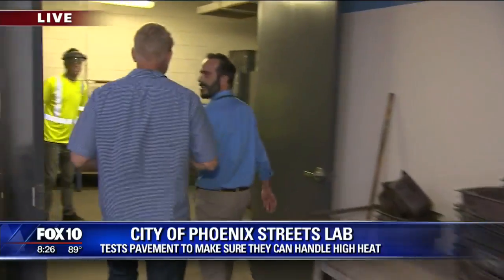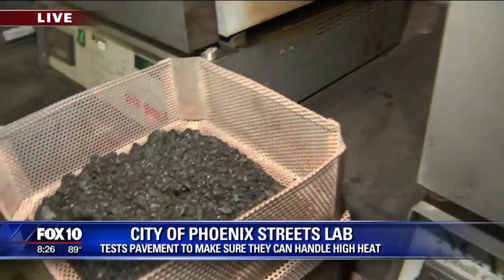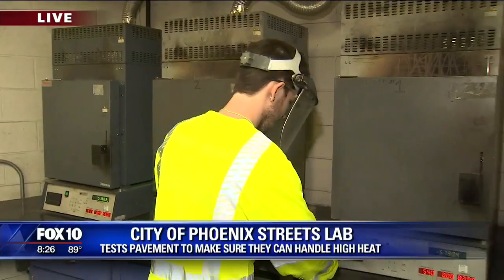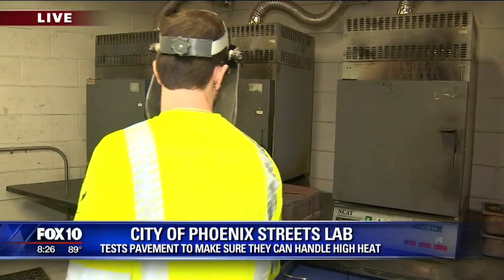Let's head over to the oven — there's so much to see. This really is almost like a kitchen; we do a lot of baking in here, and we use these ovens. Chris is our asphalt technician — he's going to put a sample into this ignition oven. The ignition oven burns at a thousand degrees; it burns off all the asphalt and gives us a percentage of how much oil was in the asphalt.